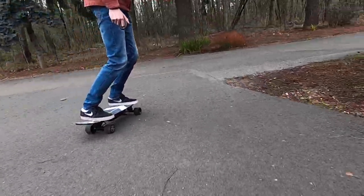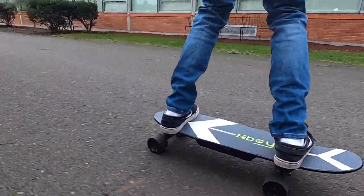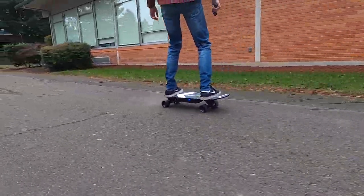The range on Hiboy's website is advertised as 6.2 miles in ideal conditions. Realistically you're going to get around three and a half to five miles depending on the rider's weight. Overall the ride feeling of the board isn't terrible — at such a low price point you really can't be too critical of the ride feeling.